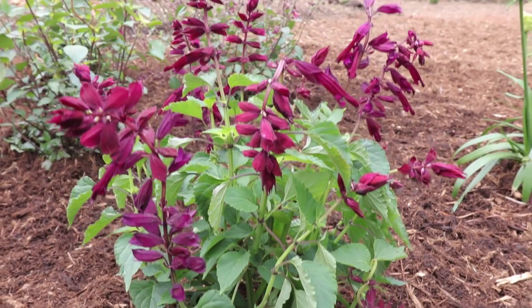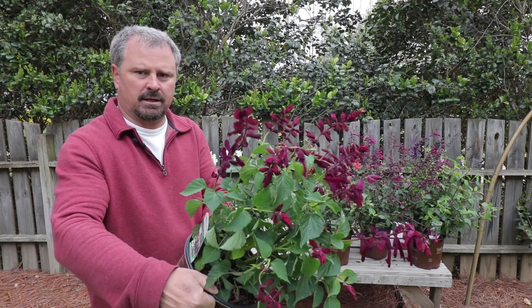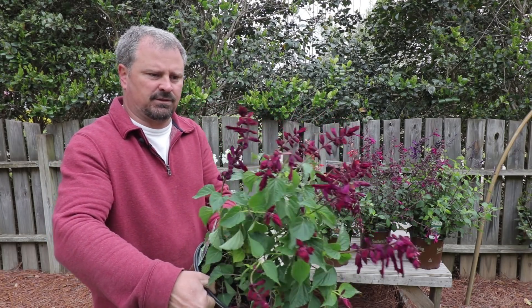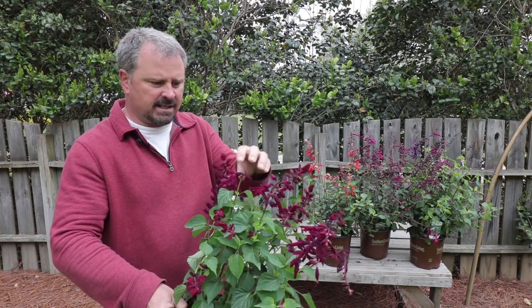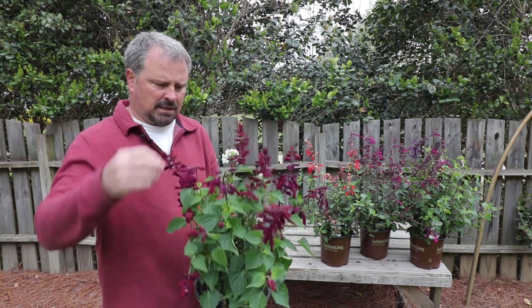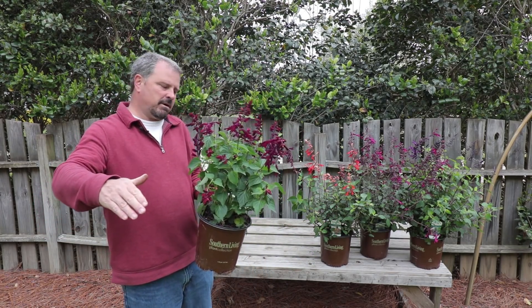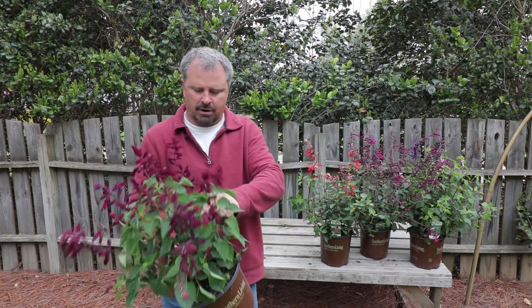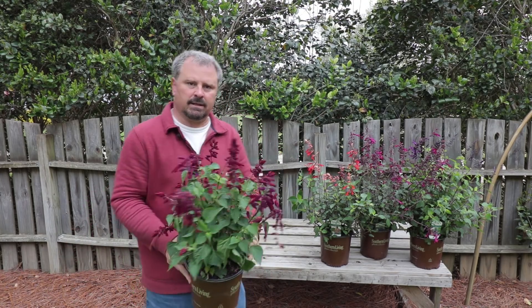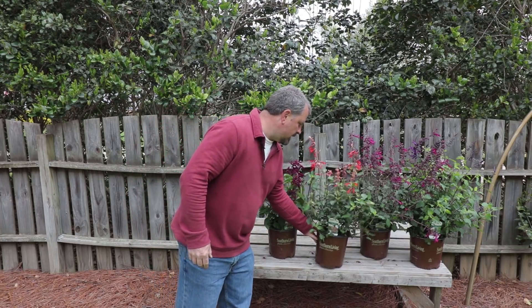This variety right here is called Saucy Wine. It has disappeared at the garden center twice already. It is just a really stunning, beautiful wine color. These things will never stop blooming all summer. The foliage is really nice on them. Mid-summer I'm going to whack this thing in half — it had actually already come up one time, been cut, and is blooming again already. They'll bloom April until frost, which is really nice.